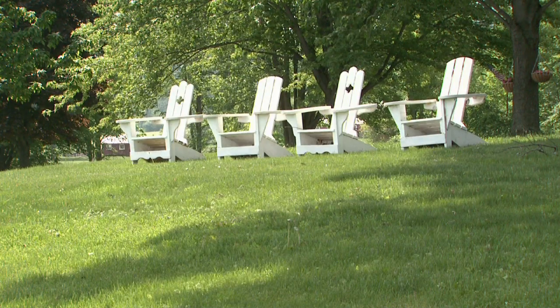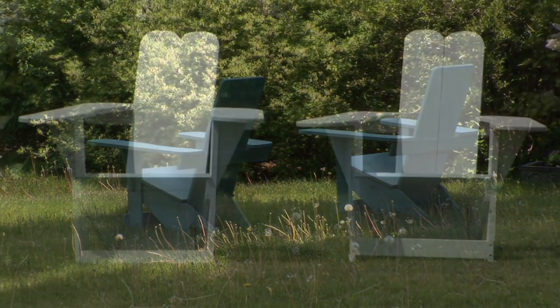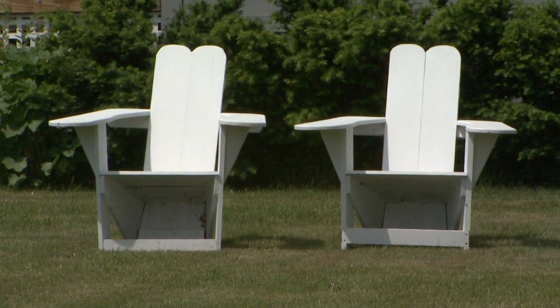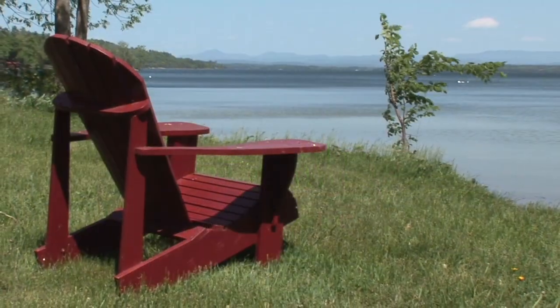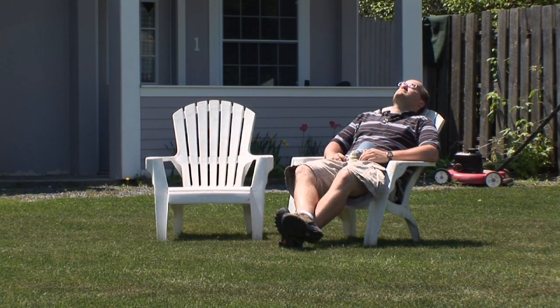A few years later, Bunnell patented the design. Soon the popular chair could be seen on just about every lawn in the village. With little modification, the Westport chair is still popular around the village, and some say it was the inspiration for what is now known as the Adirondack chair — one of the most popular pieces of summer lawn furniture the world over.